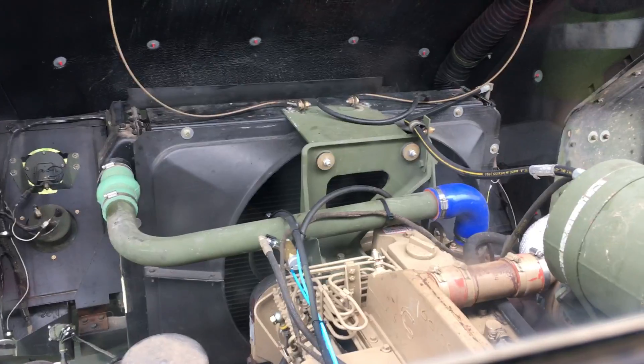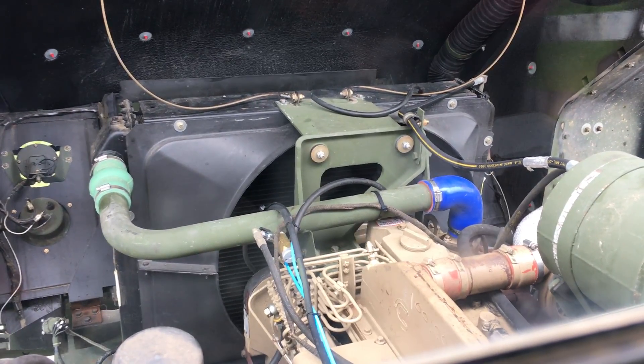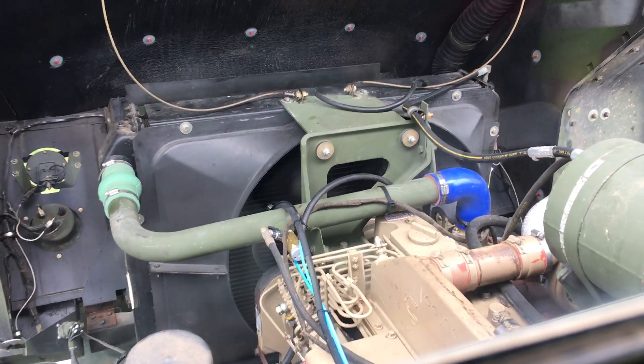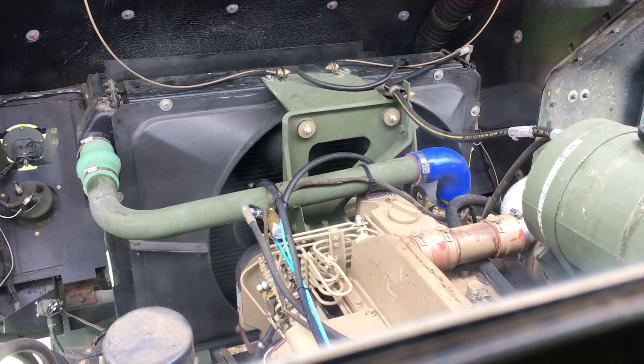And now when I turn the switch back off, air escapes through the vent and the shutter stack to slow the fan down and disengage the clutch. It's slowing down right now — it'll stop in a second.